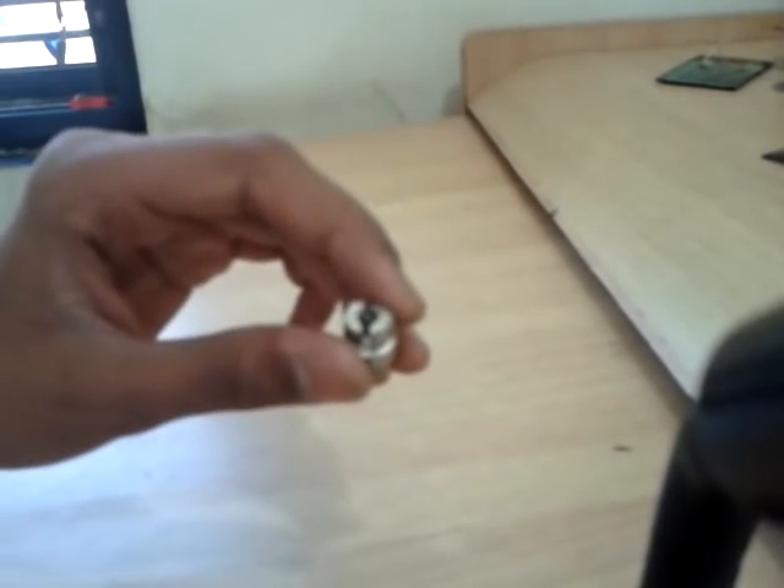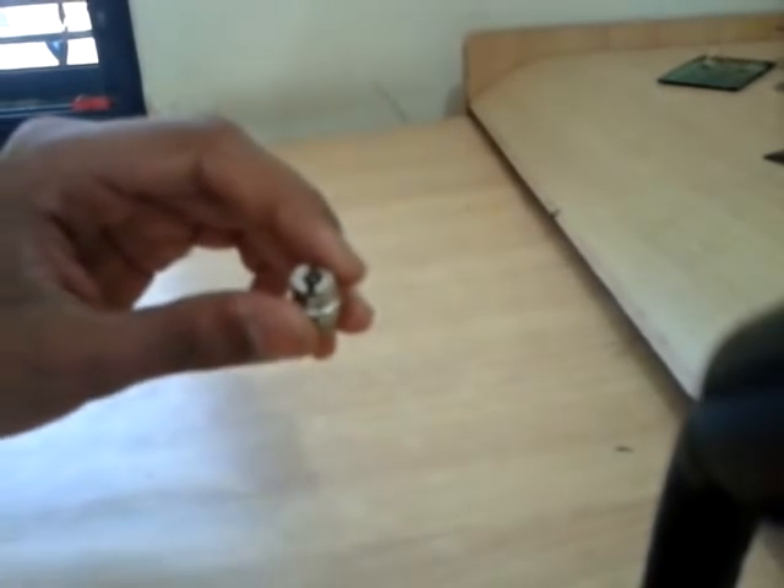When you look very closely and the object is very close to your eye, you can see 20 or 50 times more magnification of any object. I will show you with my lens. Also, when you open this lens by unscrewing it, you will get this lens.